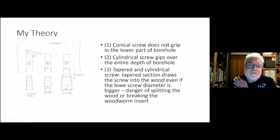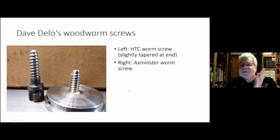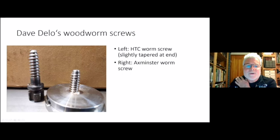That's something to keep in mind. I tried that out — that's a photo Dave sent me. On the left-hand side is the HTC worm screw that is slightly tapered at the end, so with this screw you can get away with a smaller hole than the core diameter because it will pull itself into the wood. On the right is the Axminster woodworm screw that started the discussion — it has parallel sides, and with this it's a bit of a problem to get the screw into the wood if you drill smaller than the core diameter.